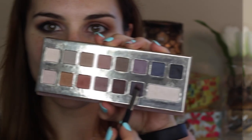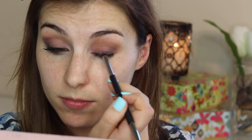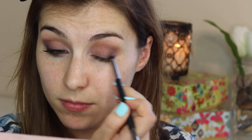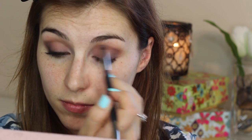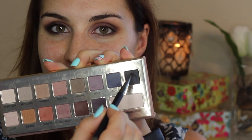I applied the transforming pearl shade to my inner corner so everything stayed a little bit brighter. Then I took a smaller fluffy dome brush and went into the deep plum shade called iconic, working that in circular motions into my outer corner before starting to take it further into my crease.